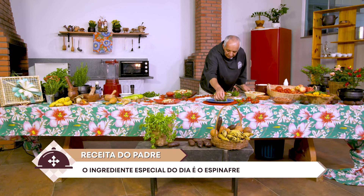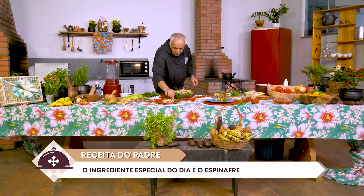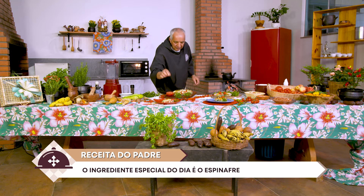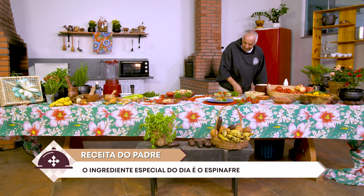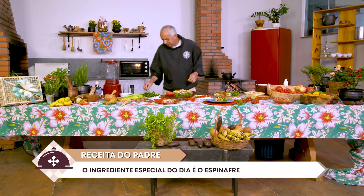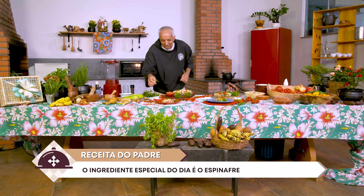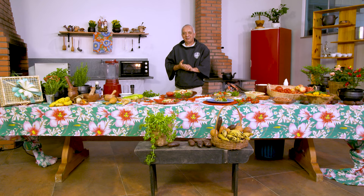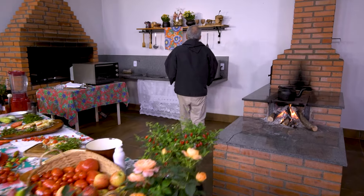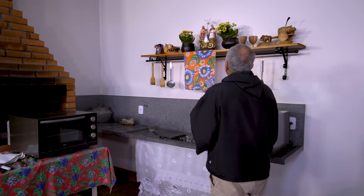A gente vai preparar para rezar, para falar com o Pai Eterno. Colocando aqui, desse lado, um manjericão para exalar aquele sabor, aquele aroma de afeto, de intensidade, que nós herdamos do amor do Pai em Jesus Cristo. Antes de me despedir de você, vem comigo falar com o Pai.